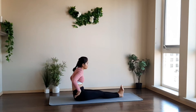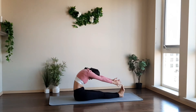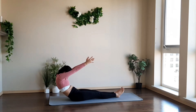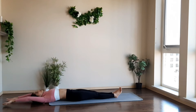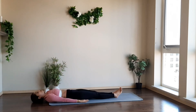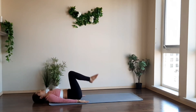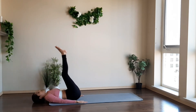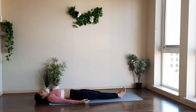Exhale, bend forward. Inhale, roll back. Stretch your legs, keep your hands close to your ears, and lie on your back. Stretch your arms. Exhale, bring your arms close to your hips. Bend both your knees. Inhale, raise your legs up and take them over your head. Hold this pose. Inhale, slowly drop your hips back on the mat and bring your legs in a controlled manner to the mat.